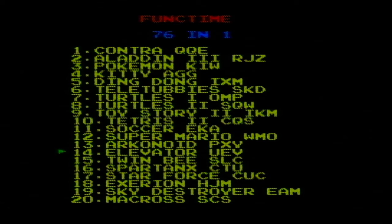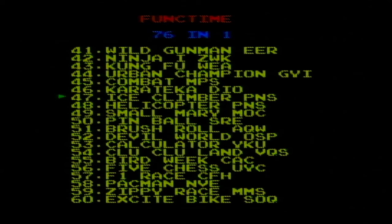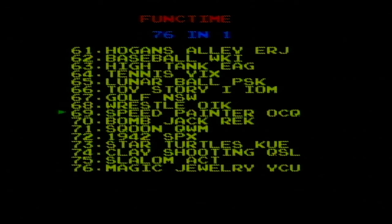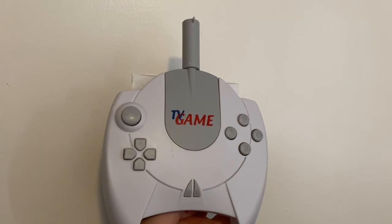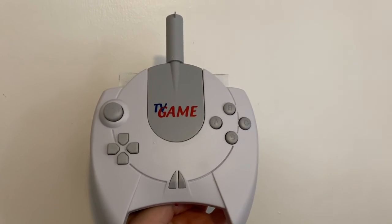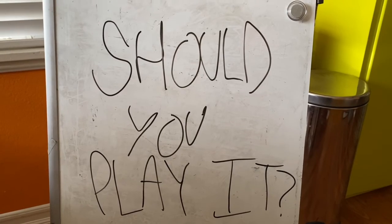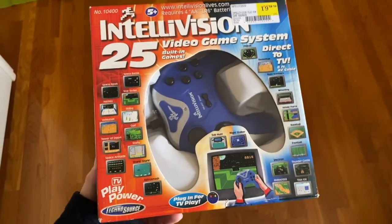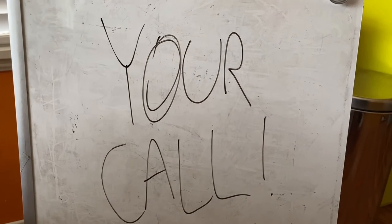How many games are on this? I'm curious. 40... 60... 76. Wow, 76 games — that's a value, especially for the $15 I paid at Goodwill. All in all, it is a cheap, generic plug-and-play with NES and Atari games, and some of them have been reskinned to have Teletubbies. Should you play it? Well, there are always better plug-and-plays out there. So... your call.